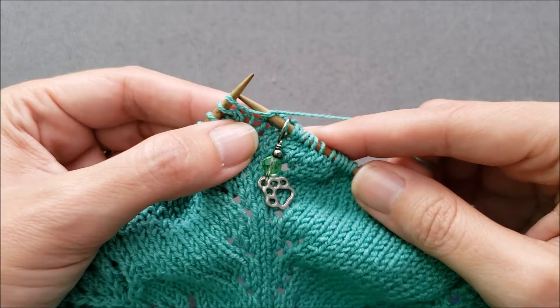I hope you enjoyed learning how to make an open bar increase. Until we stitch again — happy knitting!